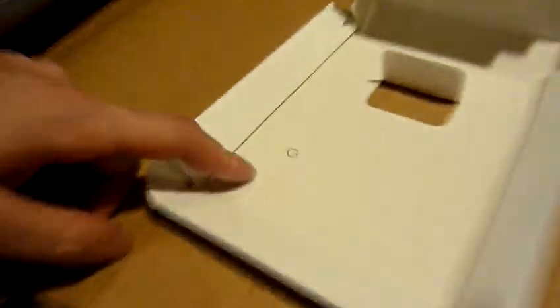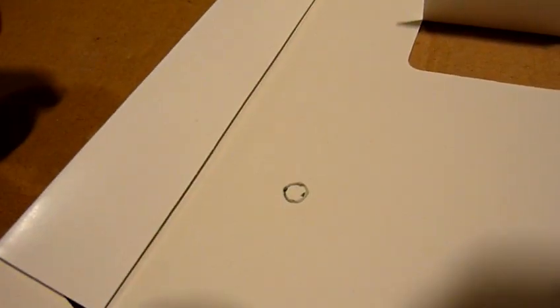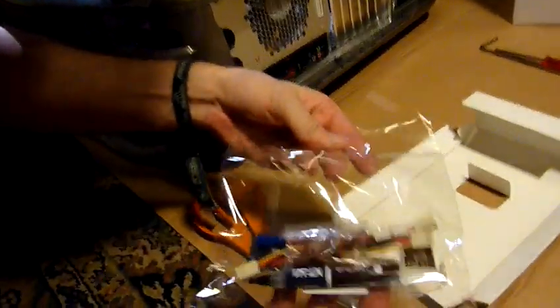I decided to draw a little dot with a five millimeter diameter to practice the application of the paste, so I'm going to open it.